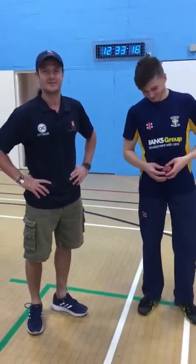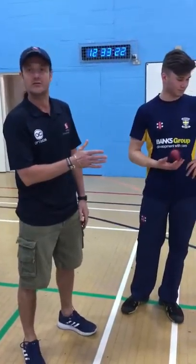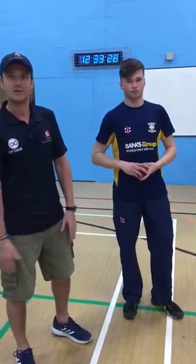Hi guys. What are we focusing on at the moment? We're trying to do this work on alignment through the run-up and the take-off. At the moment we've broken it down, we're just looking at the position of the take-off. That's basically all we've started today.